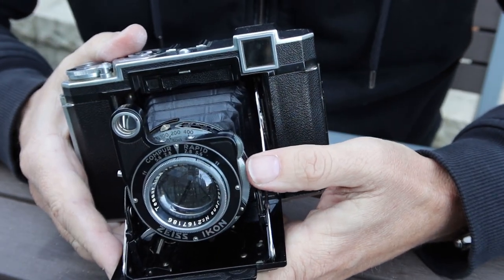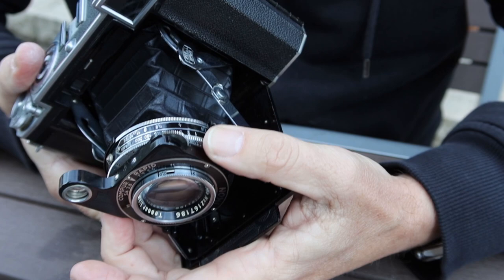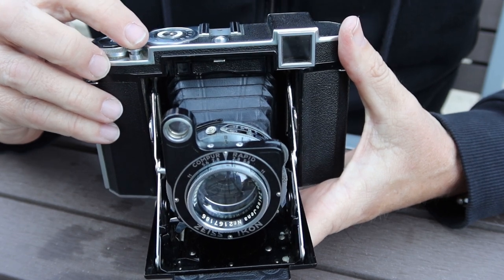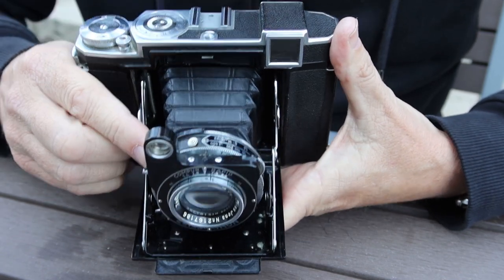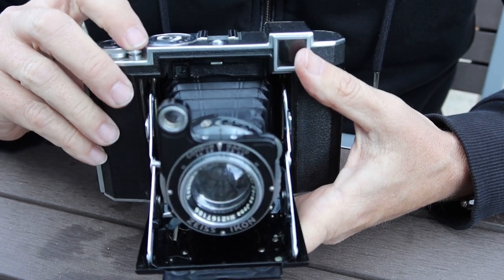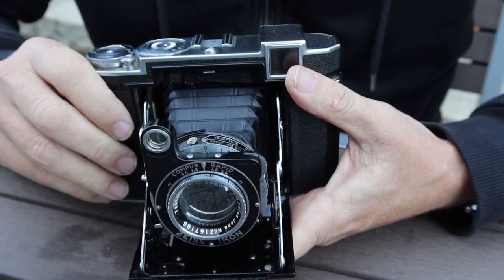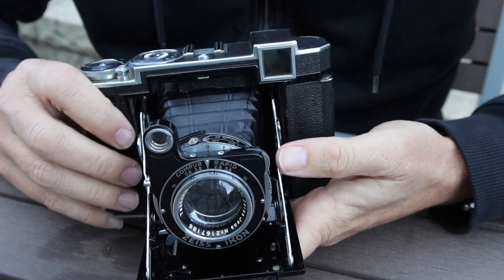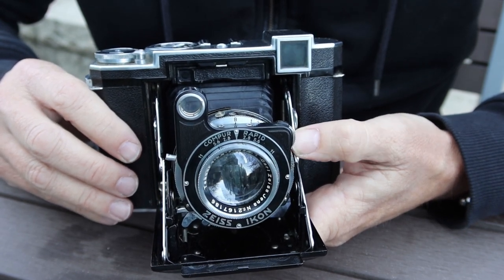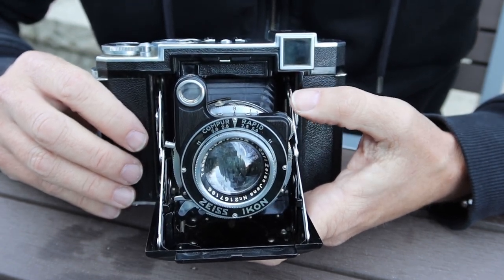The bulb setting on this camera is different from other cameras. On most cameras you set to bulb, charge the shutter, and hold down the shutter button to keep it open. On this particular shutter, if you try to charge it in the bulb setting it won't move — in the bulb setting you simply press the shutter button and it opens the shutter without charging, then release it and the shutter closes. These old Zeiss cameras with these shutters are a little tricky for people familiar with later cameras or similar Japanese-made cameras. Sometimes they think the camera is faulty, but there's nothing wrong with it — it just operates differently.